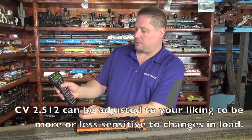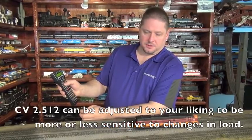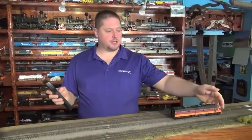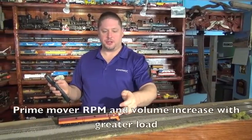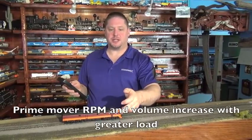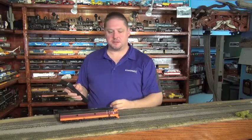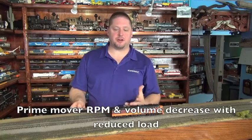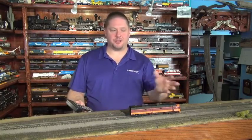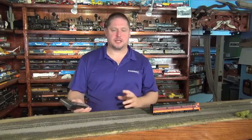Now when we move our locomotive, you can kind of hear the processor kick in. You can hear the prime mover really notching in now that I've got some load against it, and then when I release it, you hear the throttle back off. This is a better effect, of course, once you have a train behind you, but to show the effect, I put my hand in front of it. You can play with the sensitivity to match your railroad and your locomotives so that they'll work together well.